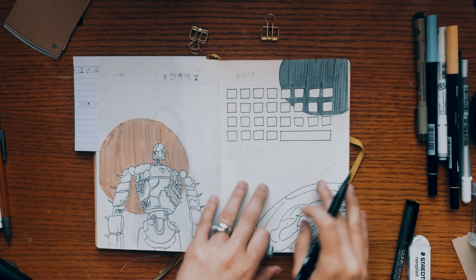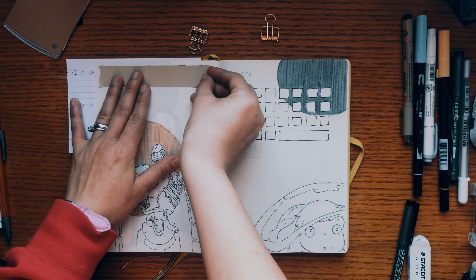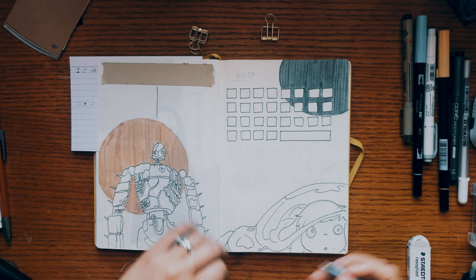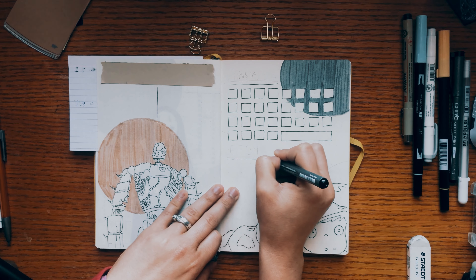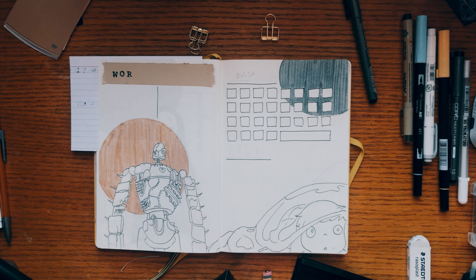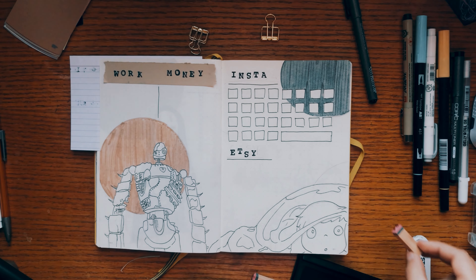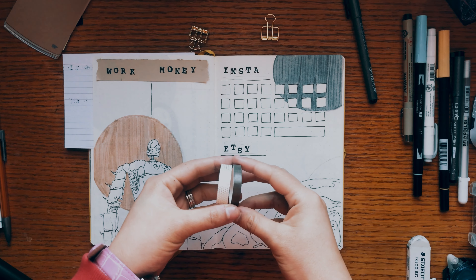I drew Ponyo to keep track of Instagram and Etsy. I already opened my Etsy shop — I'm gonna be selling spreads and journaling printables there. I haven't posted much yet but I'm working on them. The only thing posted so far is a language learning tracker. The link to my Etsy shop is in the description box. For this spread I kept it really simple — some lines, some words, a little bit of paper and some washi tape. Let me know in the comments which spread was your favorite!